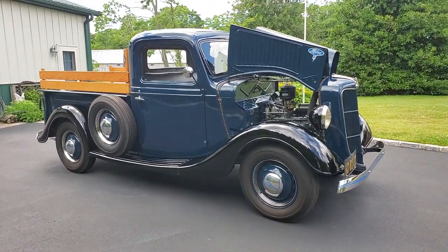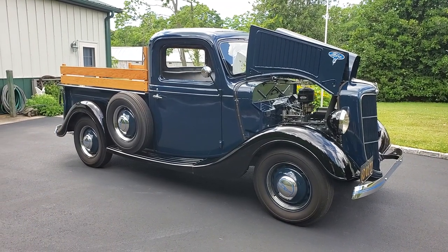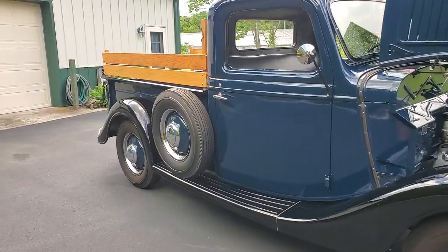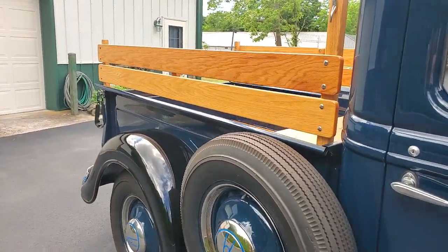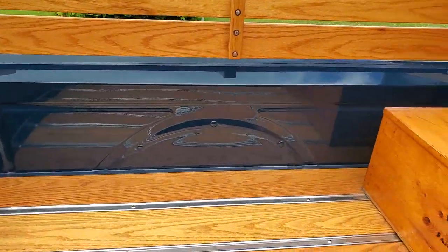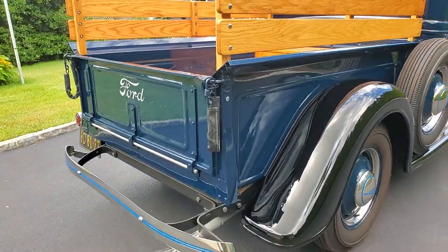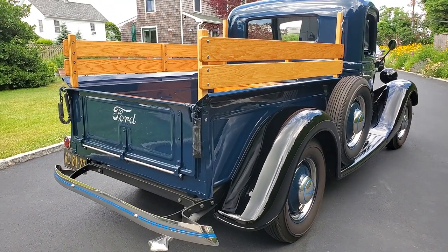Gorgeous. It's a dark blue with black fenders and boards — really, really nice combo. Flathead under there, single downdraft carburetor, love the side mount. Only about 100 miles on the restoration though. Oak bed with stainless runners, mostly stainless hardware. The bumpers are stainless, not chrome — I replaced those with stainless.